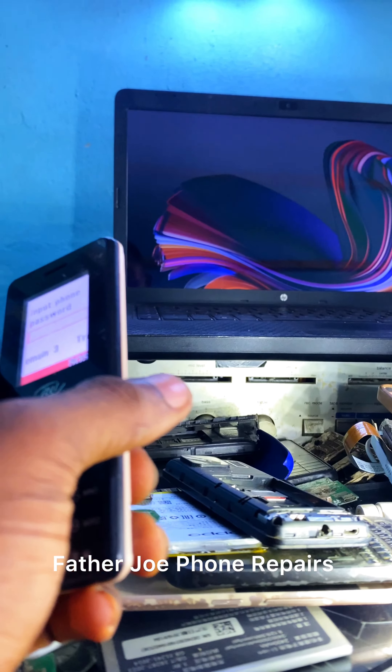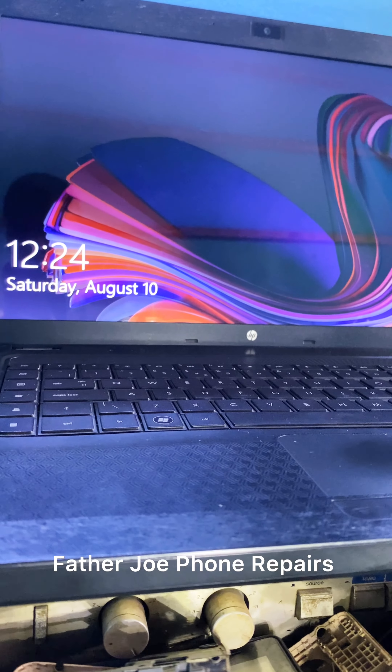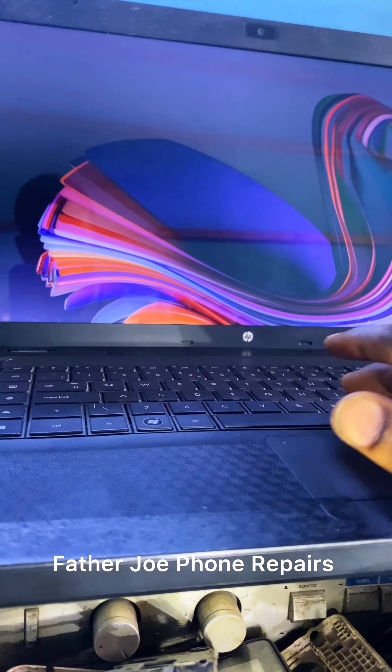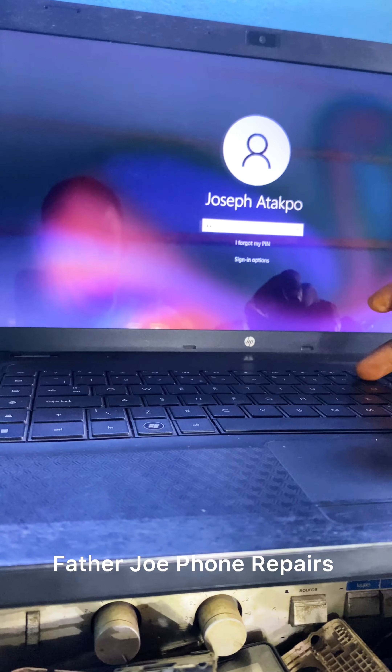The second method — you need a laptop or a computer, a desktop computer or a laptop like this. So let me unlock my system.